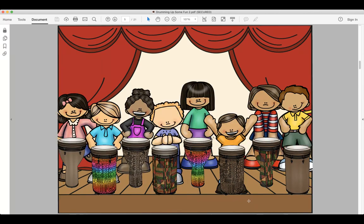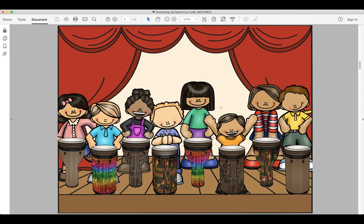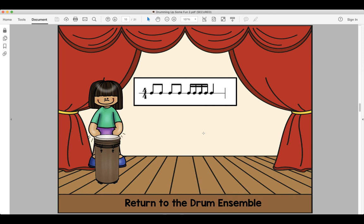Awesome job boys and girls, we're going on to the next person. Do-do-do-to-do-do-to-do. Moving on — next girl, here's the rhythm: do-day, do-day, do-da-da-da-do. Look and read, ready and say. Look and read, ready and play.